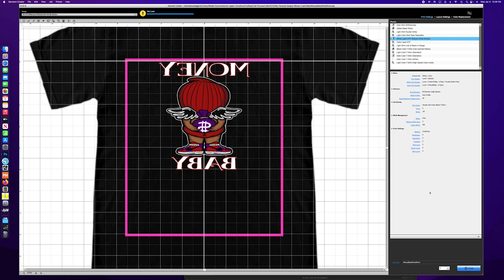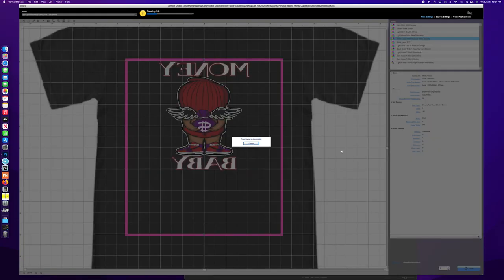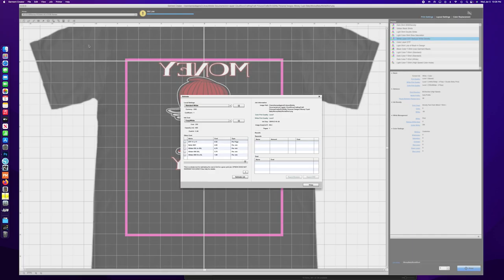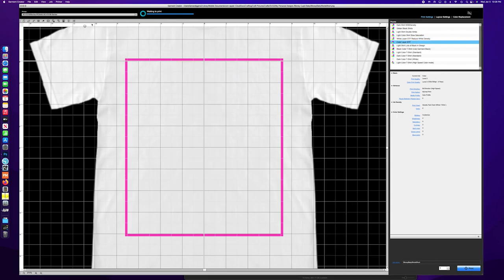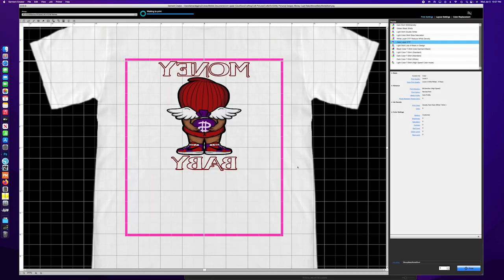This was my way of putting it back together. Let's do our white print — we're going to send it, it's creating a job. If you're curious, this is the cost of the white layer: 53 cents in ink. The color layer was 22 cents, so about 75 cents in ink cost. And then I have my sheets added in so when I need to know the whole cost I have the shirt, the ink, and the film all accounted for.